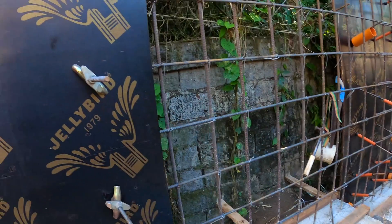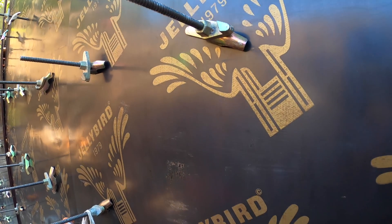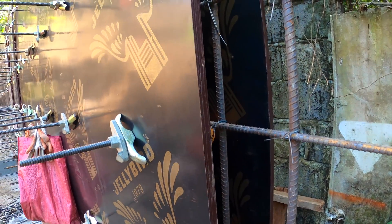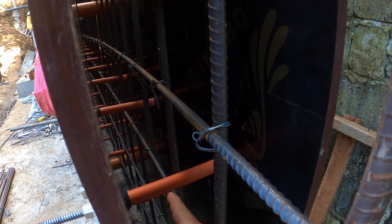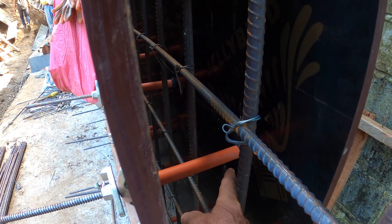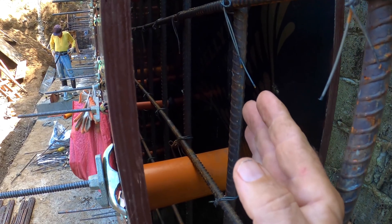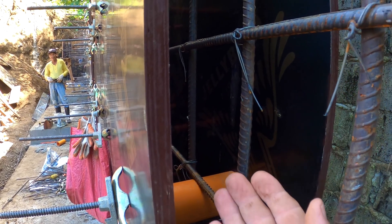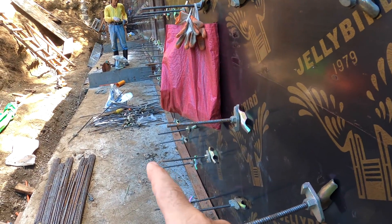When we say form tie, the forms are all tied together by a threaded rod and clips. The spacers being used in between are regular PVC — looks like three-quarter inch PVC — with a plastic washer on both sides. This gives you exact spacing so the wall ends up exactly the same thickness all the way through. They'll use a ready mix truck again with something like 3,500 PSI concrete with the same hardening additive.